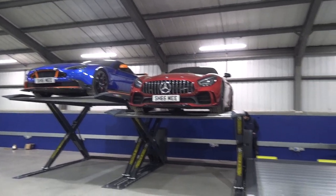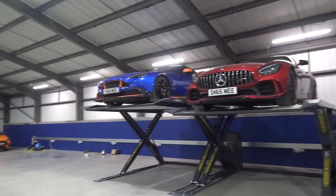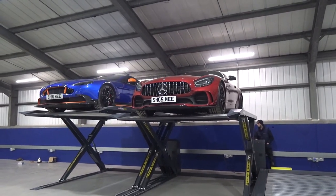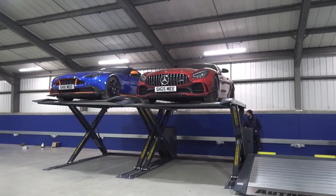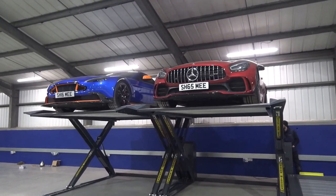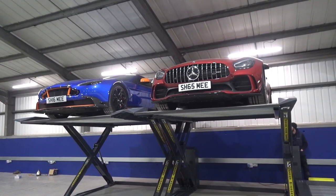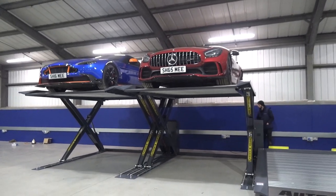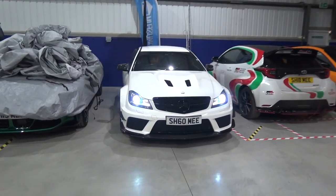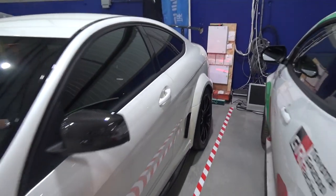Imagine looking at this from the mezzanine over at the other end — that's going to look so cool. Nearly in position. Rolling on to the next: the C63 Black Series, also going up top. This should be fairly easy, and it sounds mega.